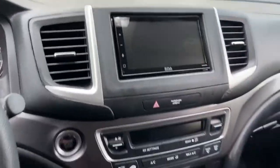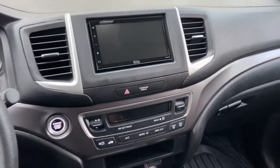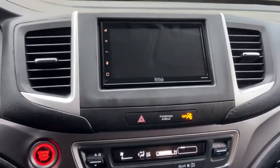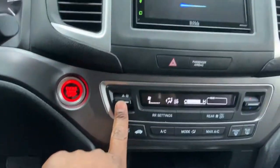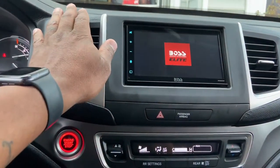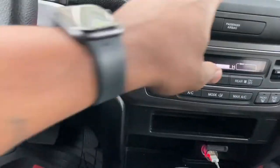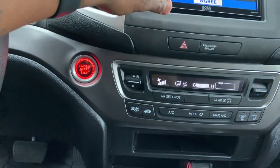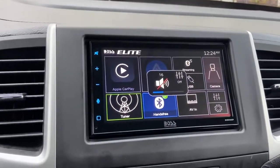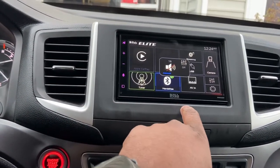I installed everything back in and screwed everything up - this is how it looks. It definitely looks a lot better. Let me go ahead and start it up to see what's going on. The heat and everything still works, and the radio works - I just put it on mute just in case.